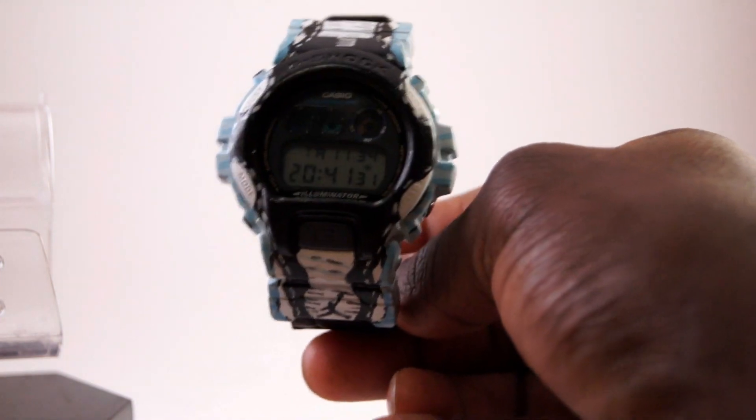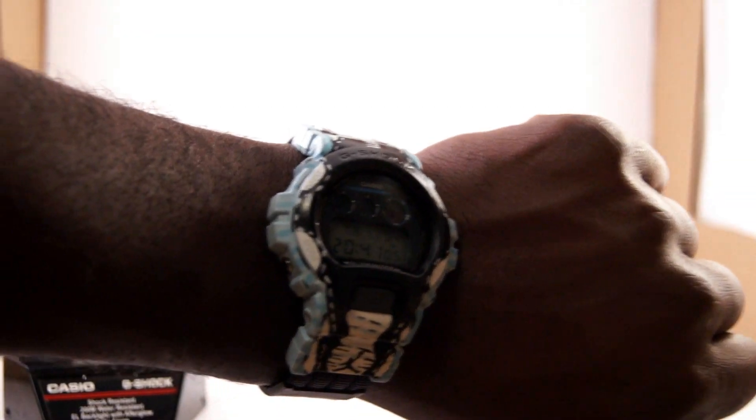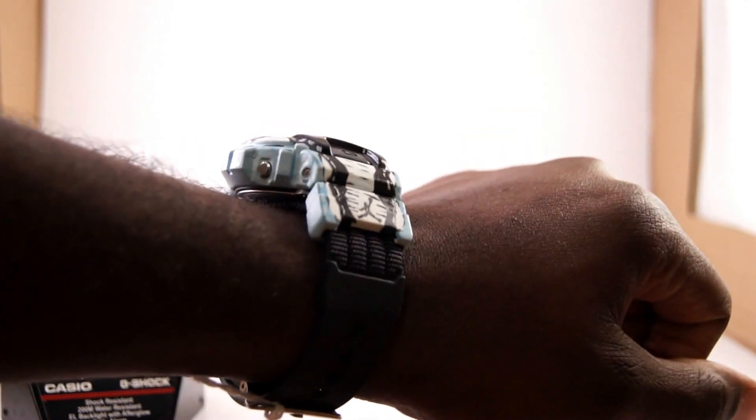If you give me a moment, I'll give you a quick shot on the wrist too. Let me take off my Texans edition — my boys won today. But a quick shot on the wrist, take a look at that. Let me zoom out a little bit. You see how crazy that looks on your wrist? It's just ridiculous.